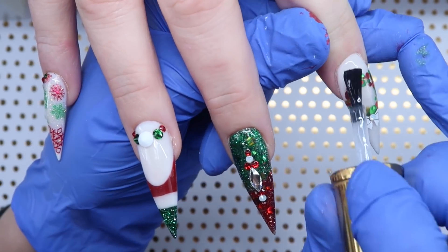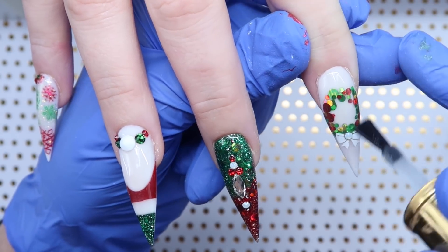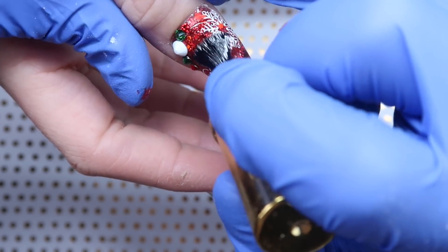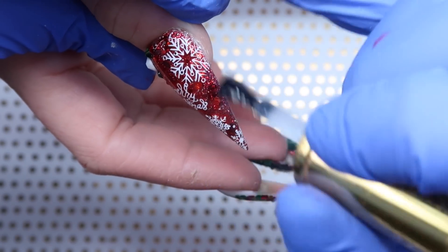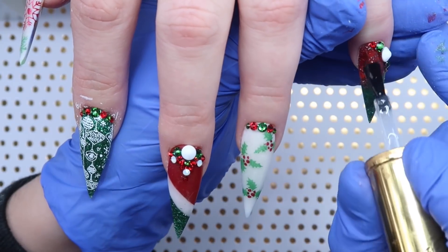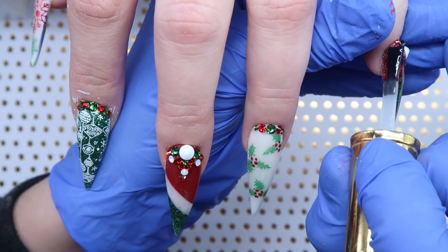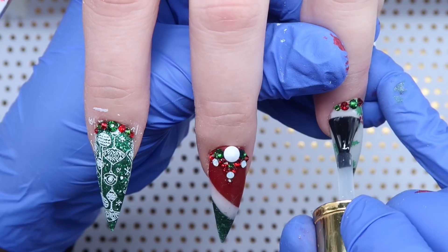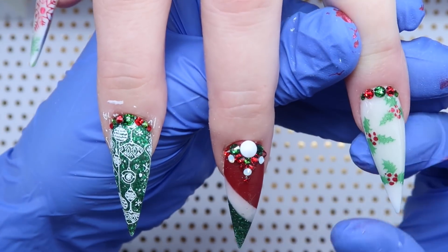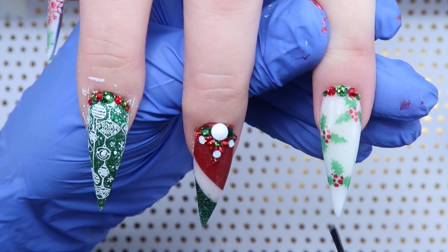Looking at this hand - my favorite is the wreath nail. Now I'll show you the other hand after top coating. The thumb has a red nail with chunky glitter snowflakes and says Merry Christmas. The other hand is similar but different - they flow nicely together. The pinky is kind of like the middle finger but with some crystals on the side, I added holly on the ring finger, the middle finger is a different style of color blocking, and the thumb is like the other hand's pinky. Then I have the green nail with the ornaments.